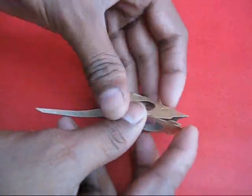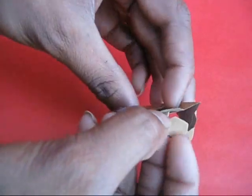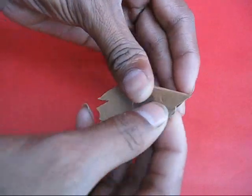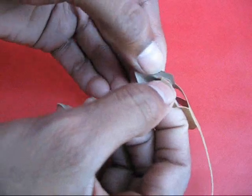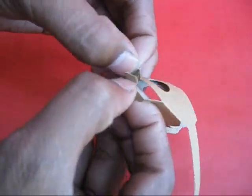There are a few lugs and these lugs have either to be inserted in the slits, or you can stick them, and slowly the shape of the mouse would emerge.